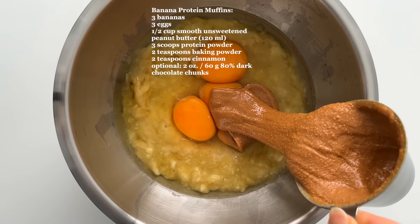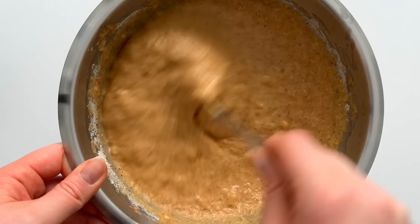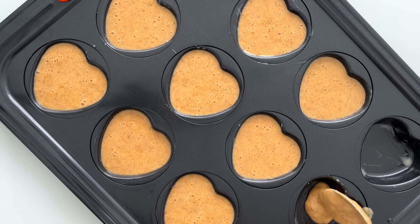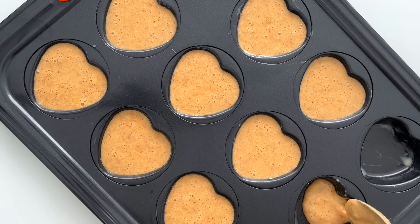For snack I'm making banana protein muffins. First I mash three bananas, then I add the eggs and unsweetened peanut butter — I use a peanut butter that is 100% made of peanuts. Then I just mix all the wet ingredients together. Next I add some protein powder.